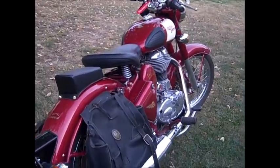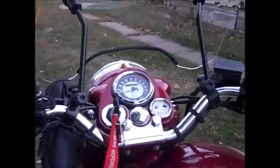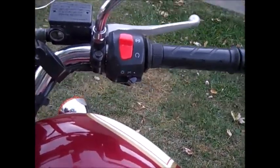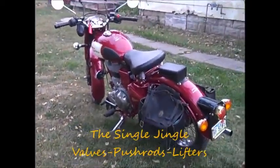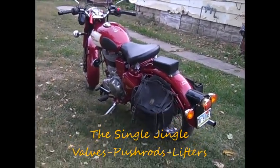I can fire it up and let her idle. It's awful quiet actually, so no one's likely to be terribly impressed. Typical push rod single, has all the valve clatter.